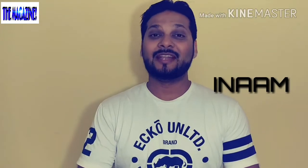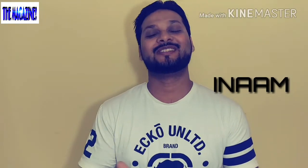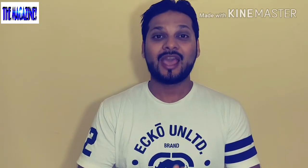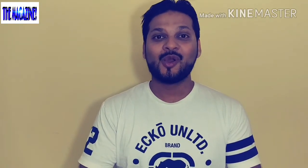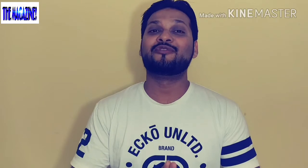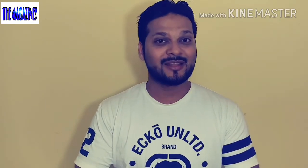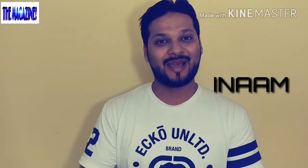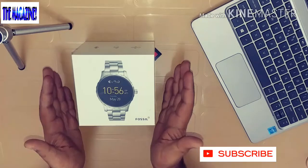The world is getting smarter, and so are our watches. In today's episode we are going to do an unboxing and review of a very famous smartwatch from Fossil called the Fossil Q Marshall. Without further ado, let's go ahead and do that. Hello everyone, my name is Inam and welcome to my channel, The Maxim — stay tuned.